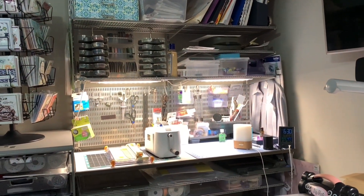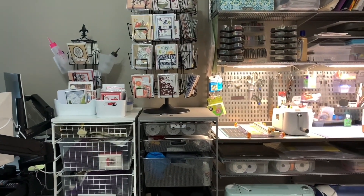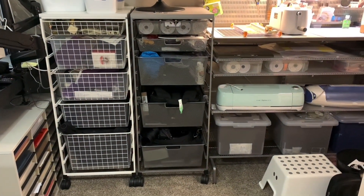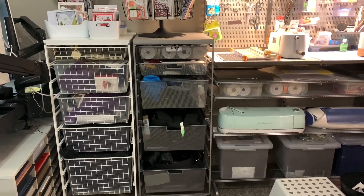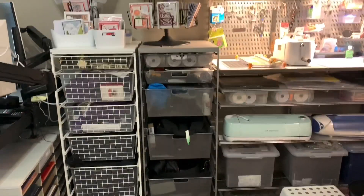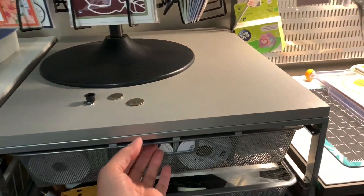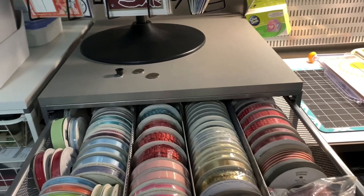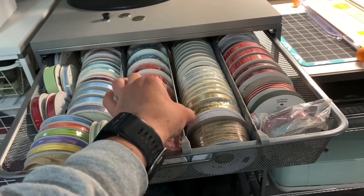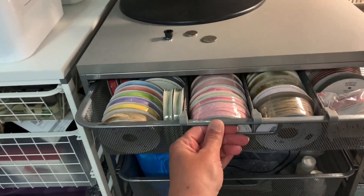Next I have two Container Store alpha drawer systems that hold my cameras and video cameras — I do like photography so I just put them there. The top drawer has some ribbon, and the Container Store sells these dividers that just sit in the drawer to keep the ribbon from rolling all around.